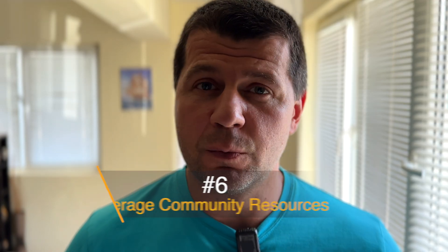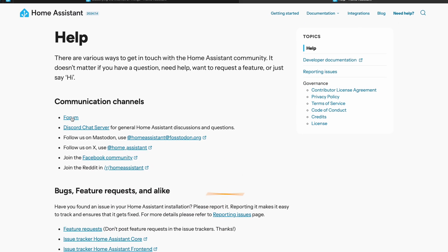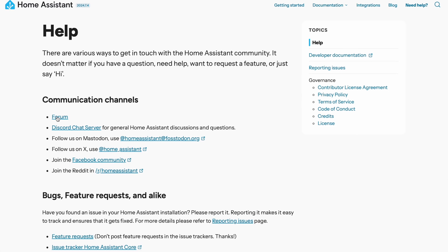One of the best things about Home Assistant is its community. There are forums, YouTube channels, and blogs dedicated to helping you make the most of your smart home setup. Engage with the community, share your experience, and learn from others. The more you share, the more you learn and contribute to the Home Assistant ecosystem. If you encounter a problem, chances are someone else has already solved it. Don't hesitate to ask questions, seek advice, and consider sharing your own solutions and tips — it's a great way to give back and help others.